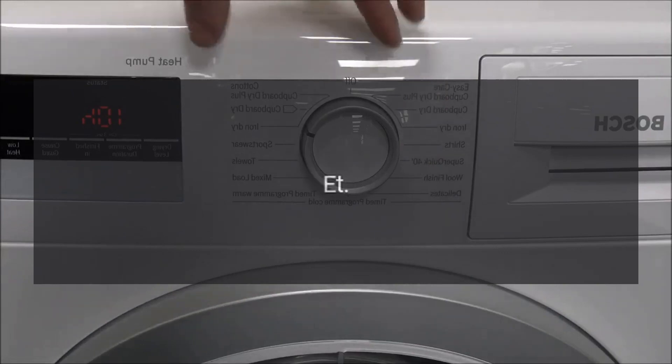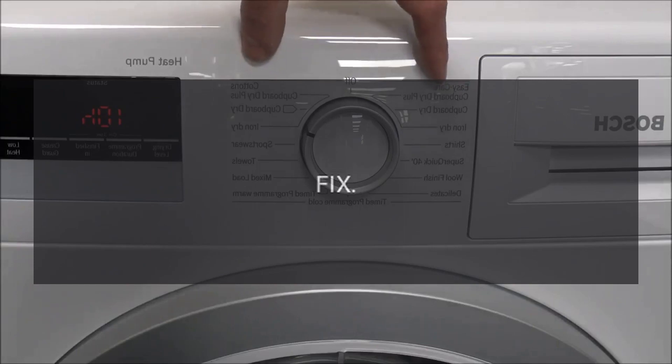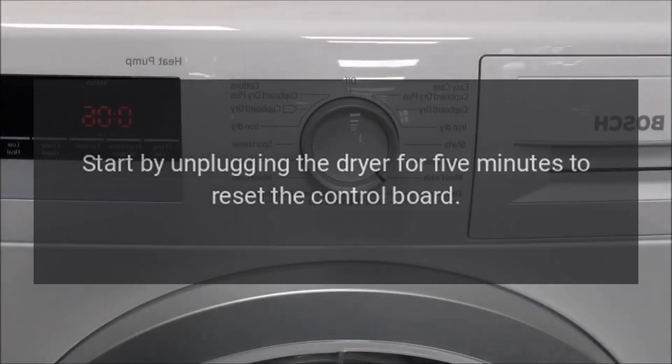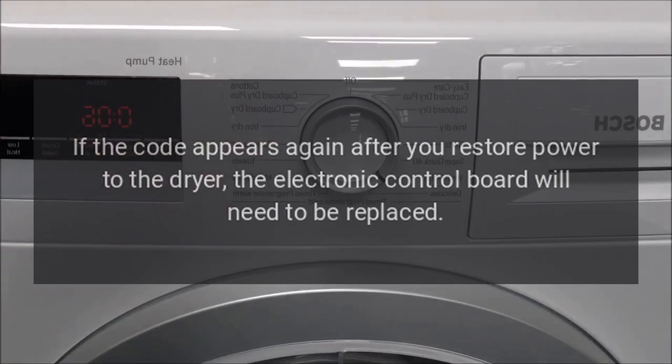Error Code 'Et' — Problem: Control board failure. Fix: Start by unplugging the dryer for 5 minutes to reset the control board. If the code appears again after you restore power to the dryer, the electronic control board will need to be replaced.